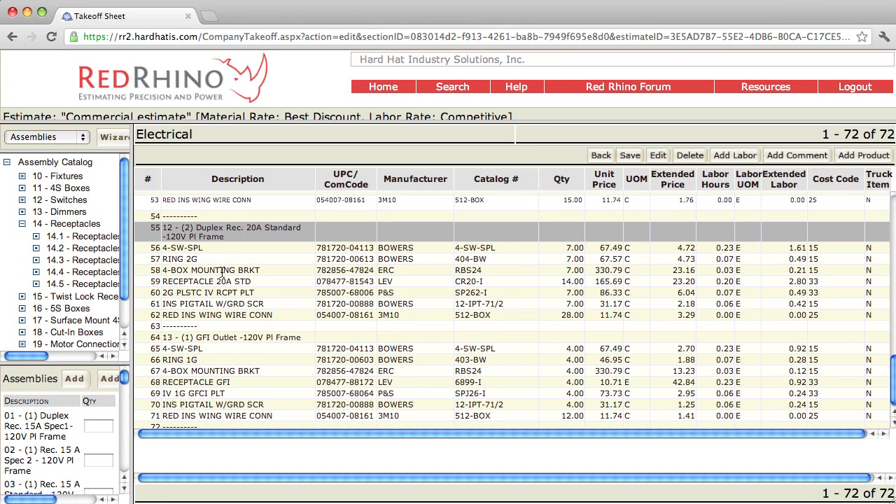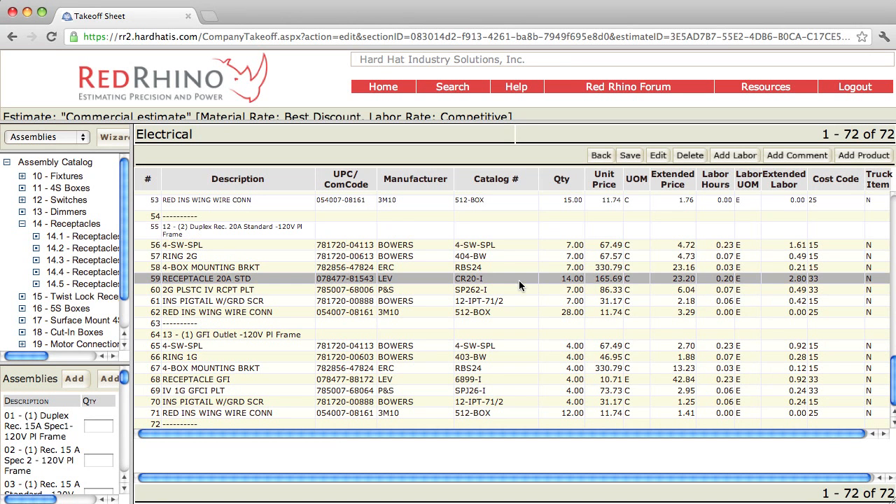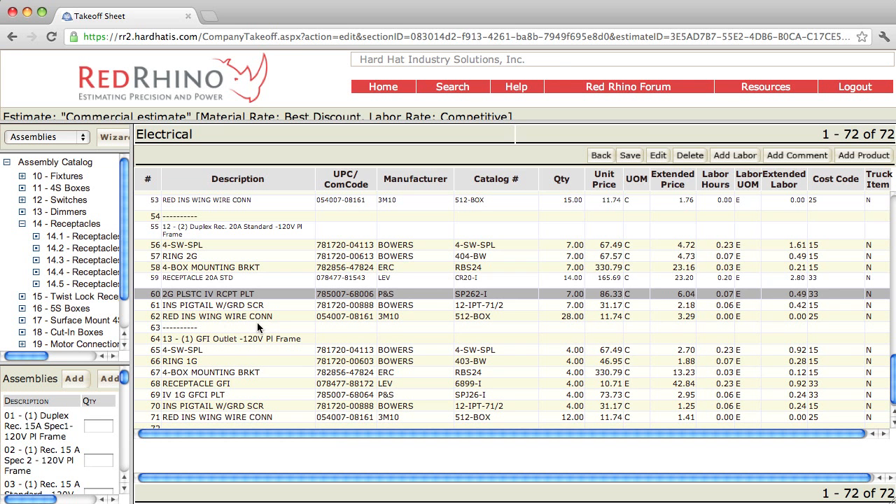The program included two receptacles per assembly. There was a quantity of seven assemblies with 14 receptacles total. Again, it adds the plastic plate, the pigtails, and the wire nuts.